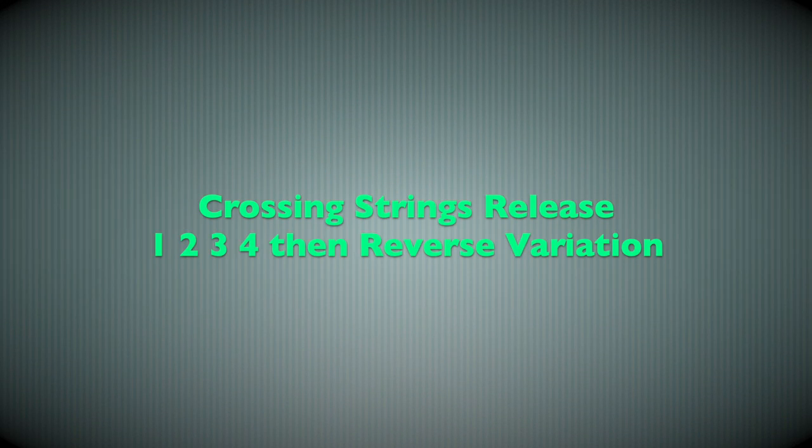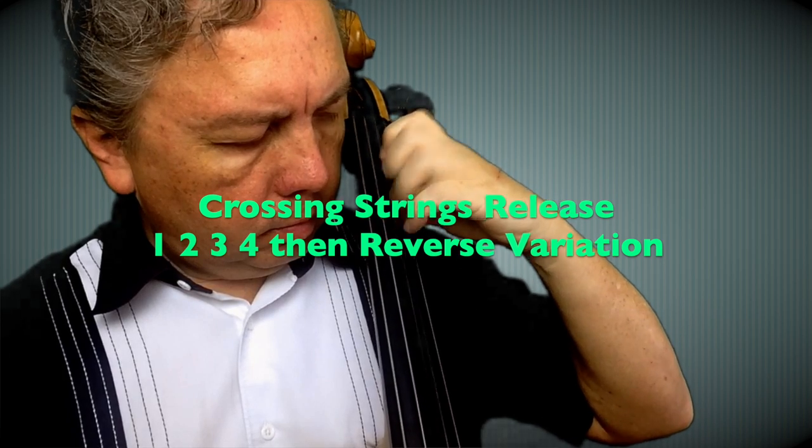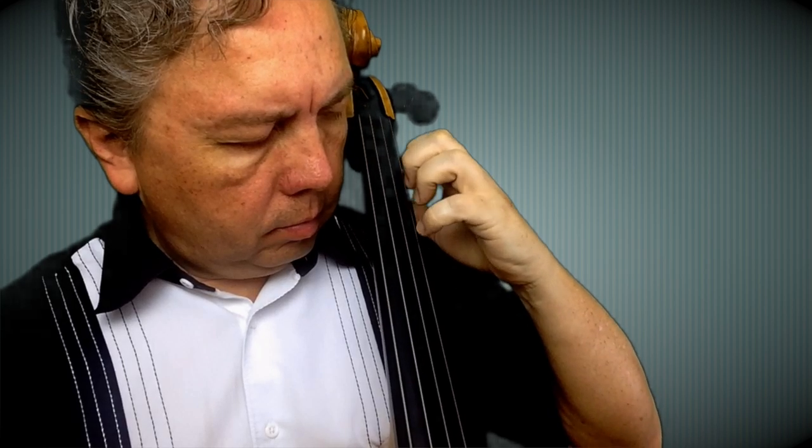Continuing with the crossing string release, now we start in reverse variations — starting one, two, three, four rather than four, three, two, one, which was the exercise before. Still doing the same string crossing, so pay attention to that. And remember, we are plucking with our left hand fingers.